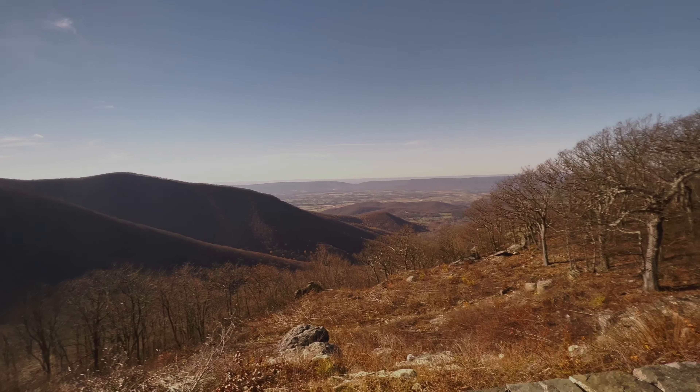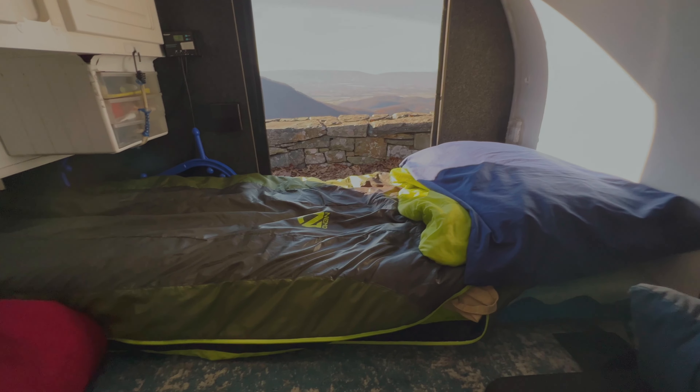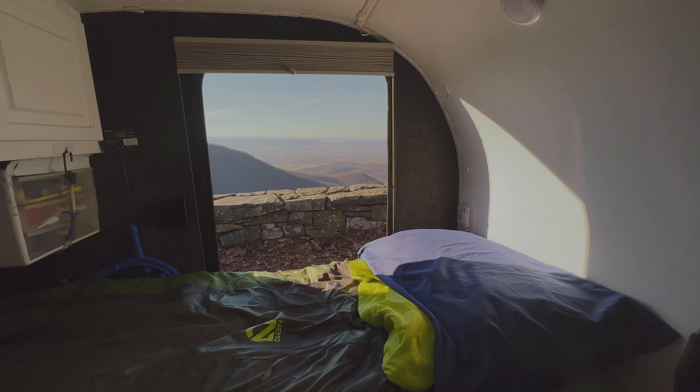So I put a single air mattress in there and that's what I sleep on — I'm going to show you that now. Here's my view, and here's my bed. Not a bad view to sleep next to, huh?